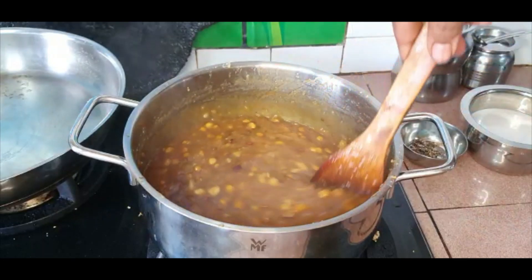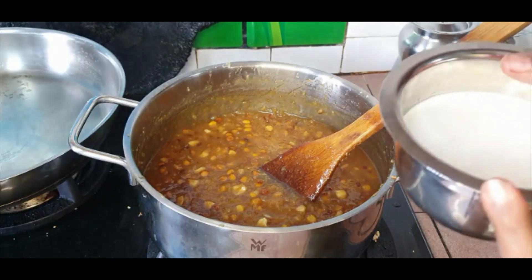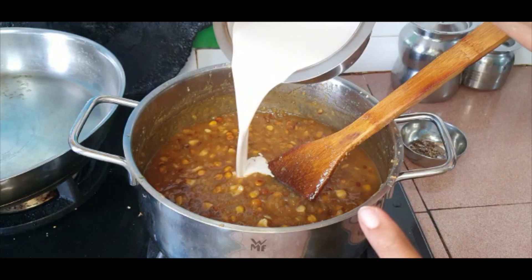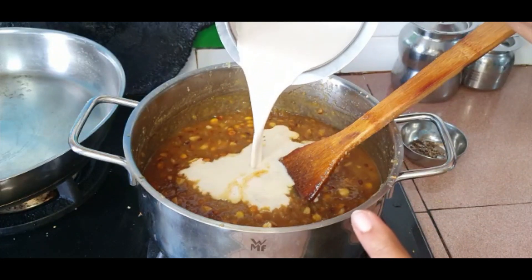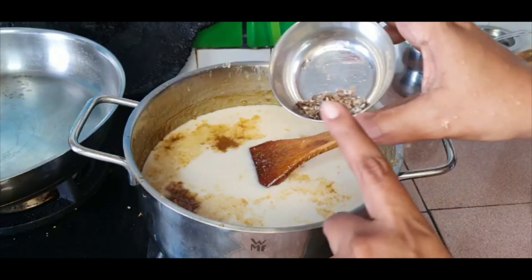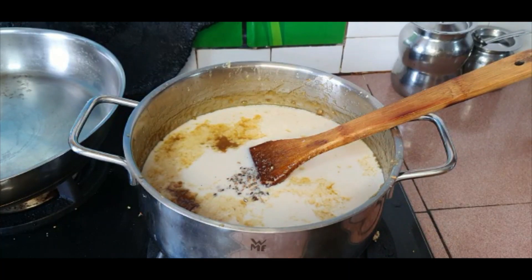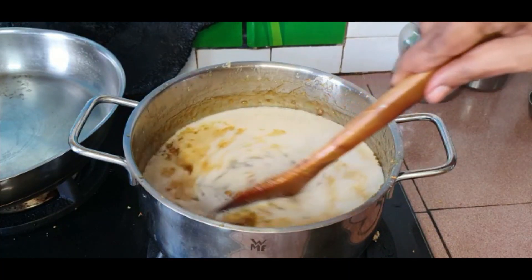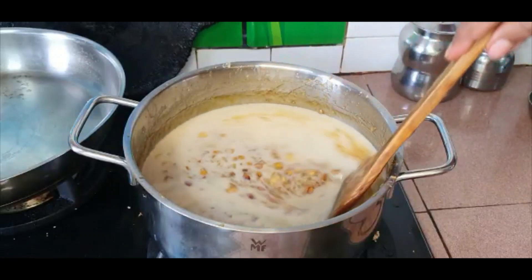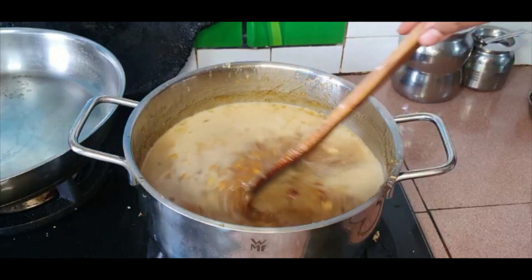You can see that it has thickened quite a bit. Now I'm going to add the first extract coconut milk and the crushed cardamom seeds. And there — our payasam is ready.